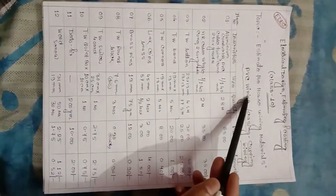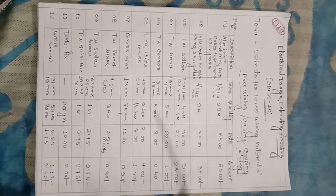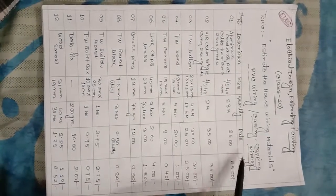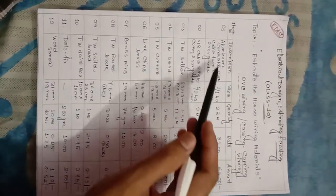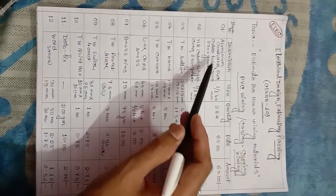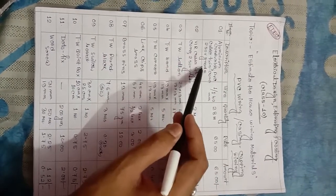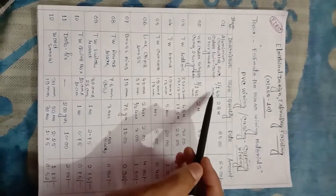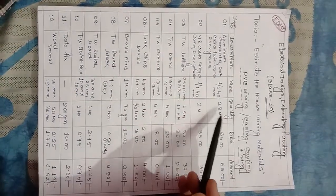The first one is PVC wiring and casing capping wiring estimate chart. Columns: item number, description, size, quantity, rate, and amount. The first item is aluminum conductor PVC cable, twin core, 250 volt grade, size 1 by 1.40 mm, quantity 28 meter.